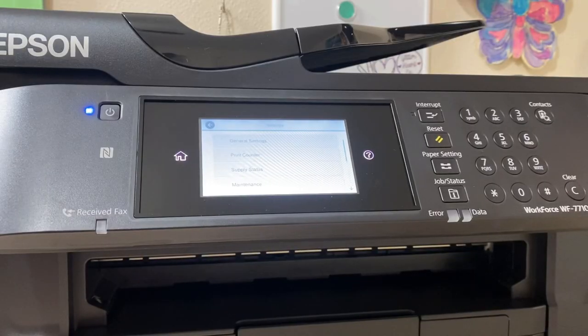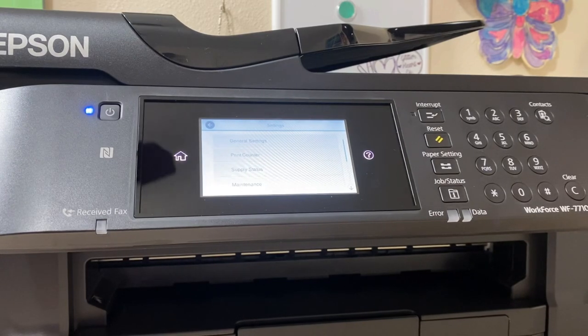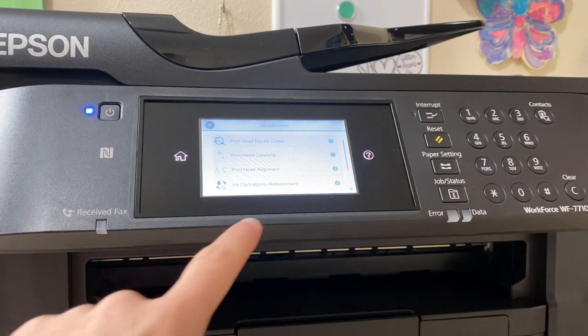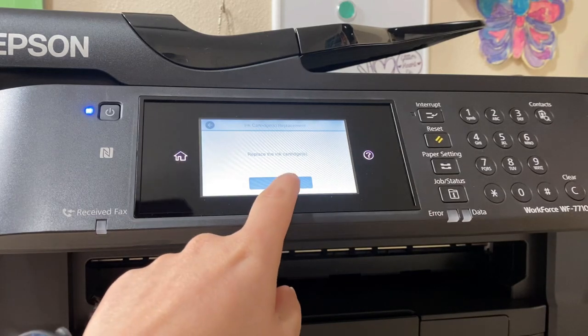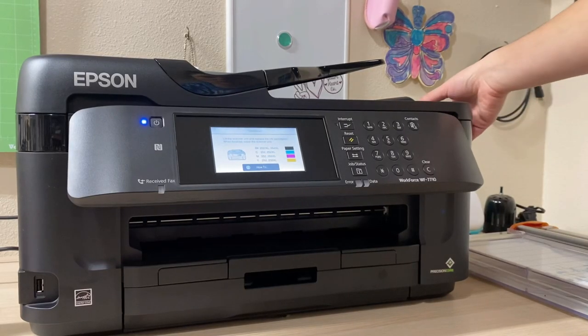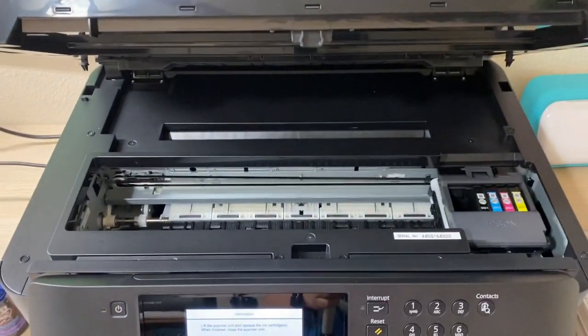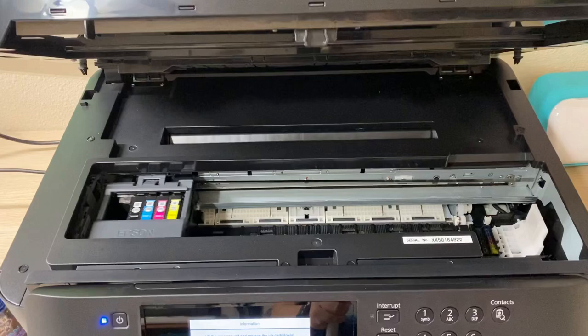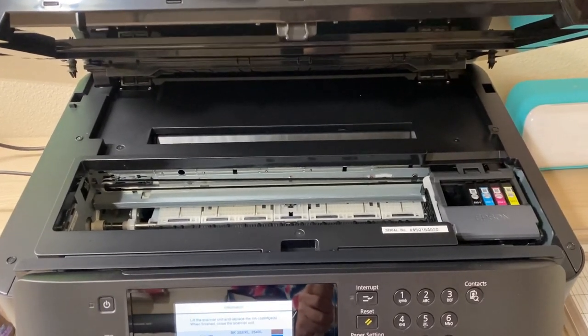Click Maintenance, then go to the fourth one down: Ink Cartridge Replacement. Click that, and you'll see 'Replace the ink cartridges' — click Start. It will prompt you and say 'Lift the scanner unit and replace the ink cartridges; when finished, close the scanner unit.' Lift the top up and you'll see the inks do a little back-and-forth motion — let it finish completely, going one to the left and then back.